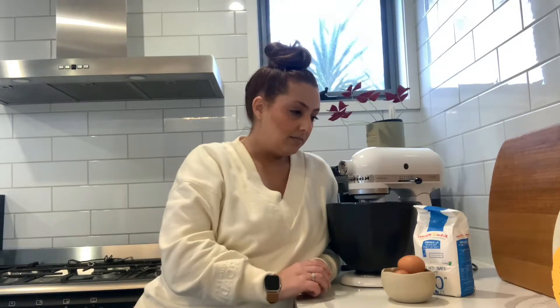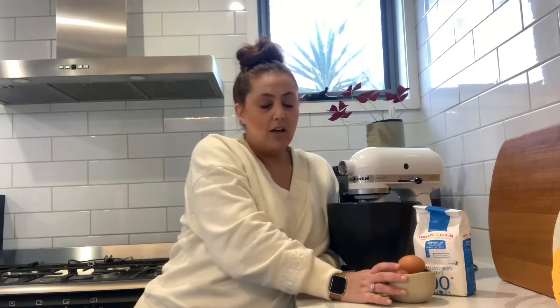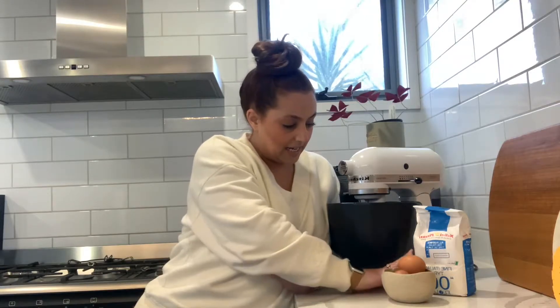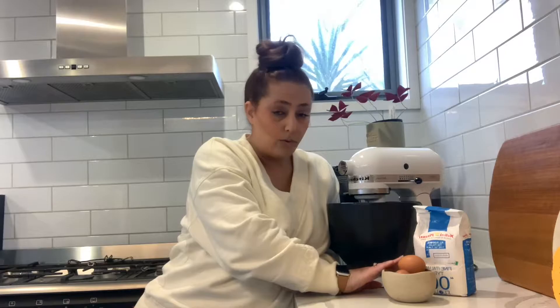It's three ingredients if you include the salt, but it is flour and eggs. The recipe I'm doing today is 400 grams of flour to four eggs. So it's basically 100 grams of flour to one egg, so you can just keep making this recipe as big as you need, depending on how many people you're feeding.